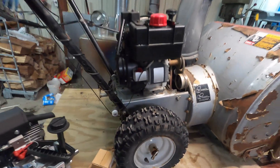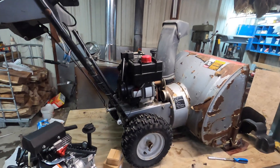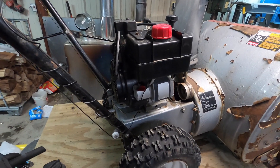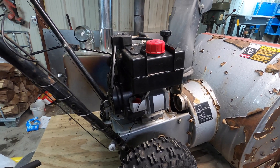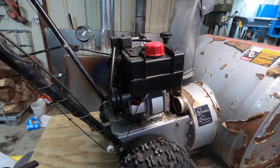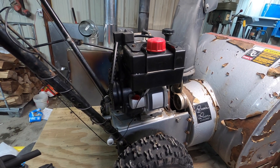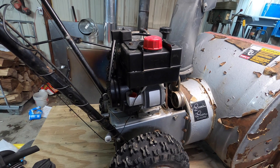I could have gone and bought a Harbor Freight engine for $135 with the coupon, but I figured this is going to save me money because I'd still have to buy the pulleys for that too, so I'm already at least $25 cheaper. Even after paying shipping, it's still probably about a $25–$30 savings with this setup versus the Harbor Freight engine.